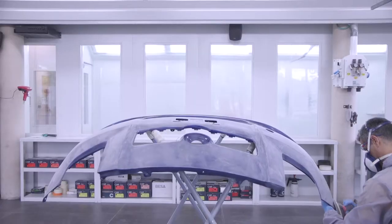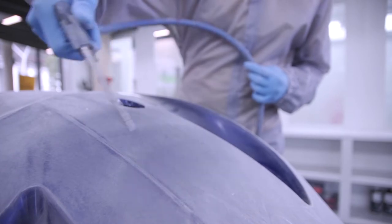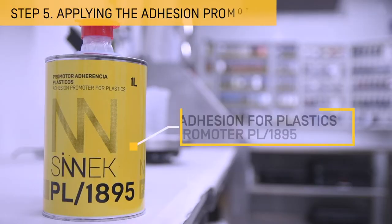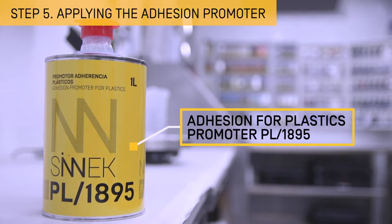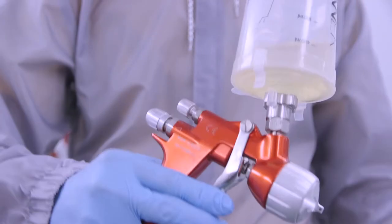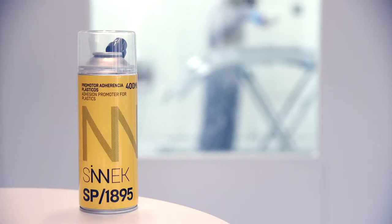Once the sanding has finished, clean the part again. Apply a fast drying adhesion promoter for plastics. If the damaged area is not large, you can use a spray-on promoter to be more productive in the repair.